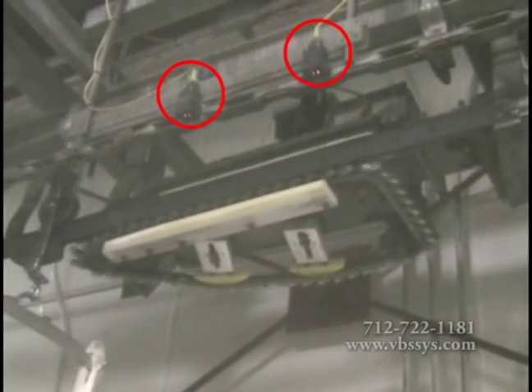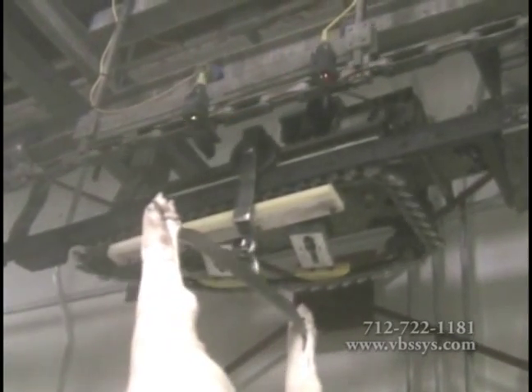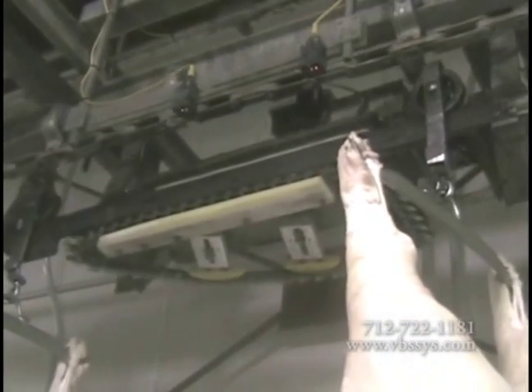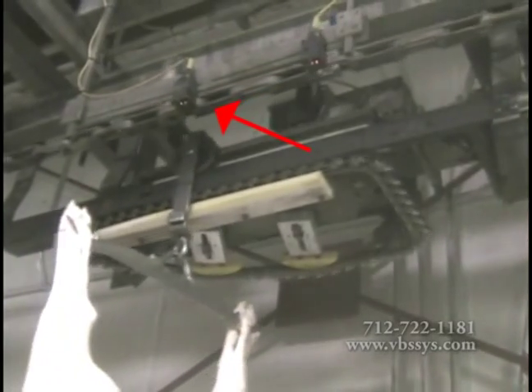Start and stop photo eyes are mounted on an adjustable slide bracket across from the scale rail, facing a reflective strip. The trolley is clear of the plant's push dog once it reaches the start photo eye that is mounted towards the beginning of the live rail.